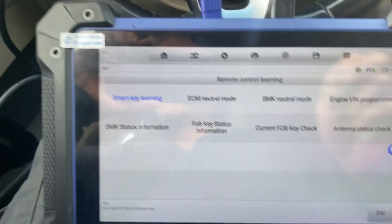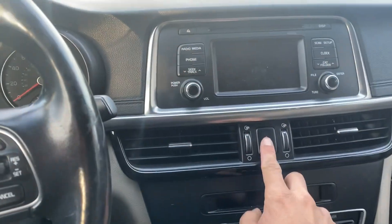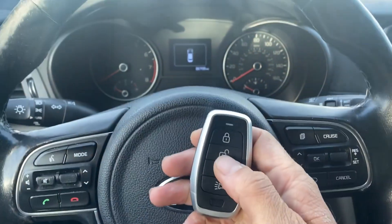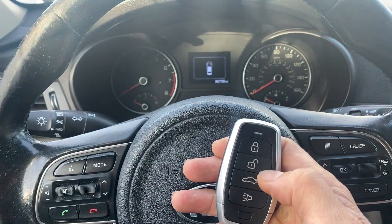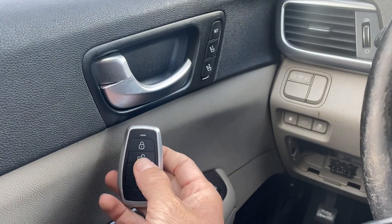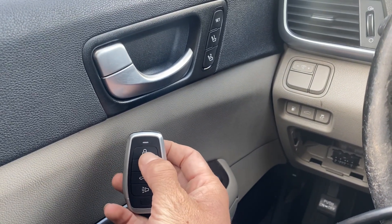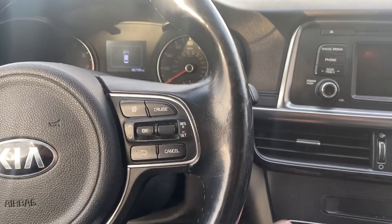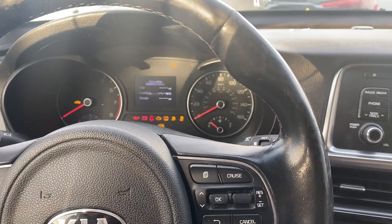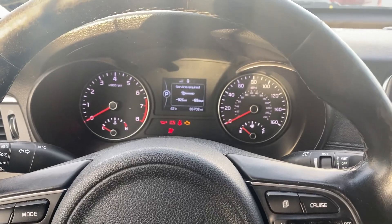Let's unplug the OBD, let's shut the hazards off, let's test out the key - unlock, lock. Let's try this again - unlock, lock. Okay, let's try to start the car - low on power. Let's try this again.